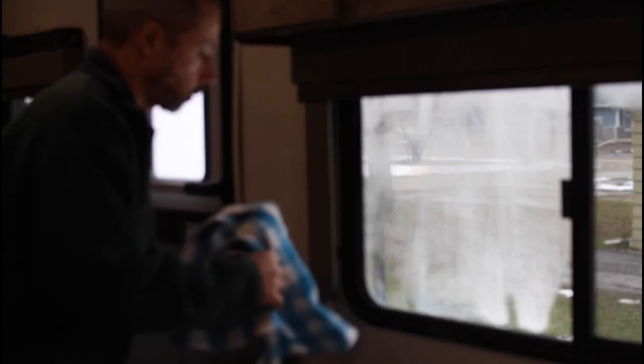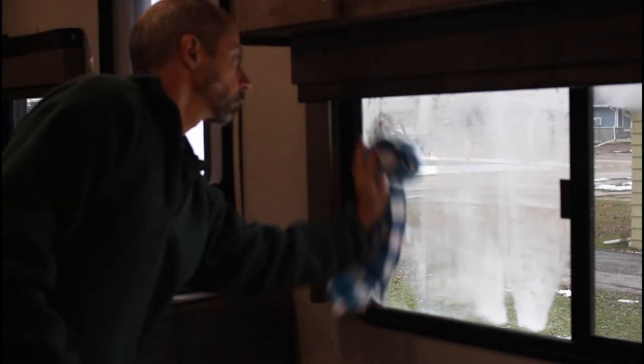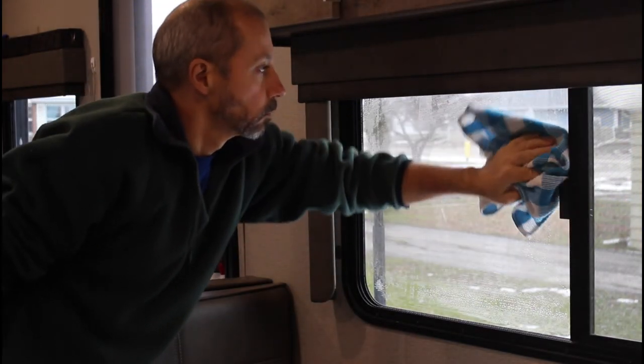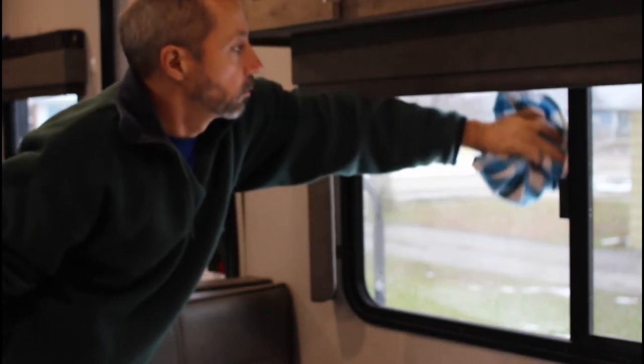When water has condensed and you see that the windows are wet, it's a good idea to wipe that water off. Use a towel or chamois, but try not to let that towel evaporate and put all the water back into the living space. If the weather is suitable, hang it to dry outside so that it'll be ready for use again the next day.